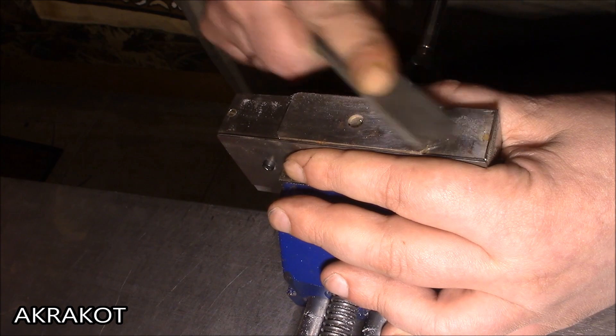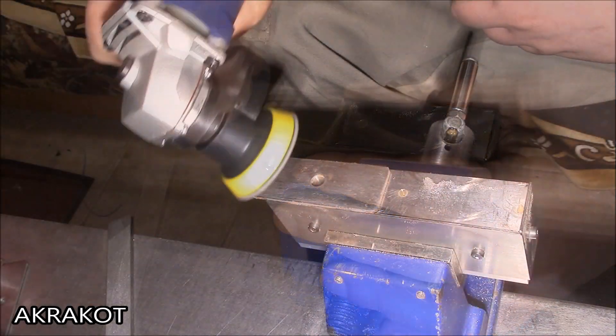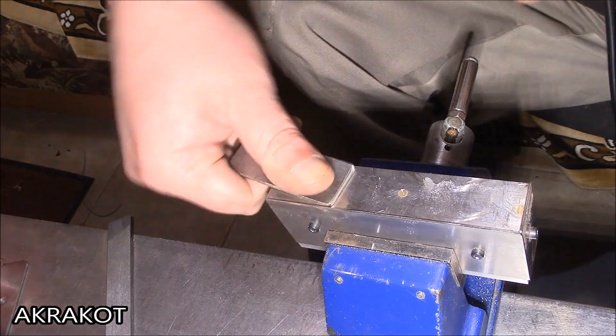A magnetic lock can be used for various handicrafts, or when it is necessary to quickly change workpieces.